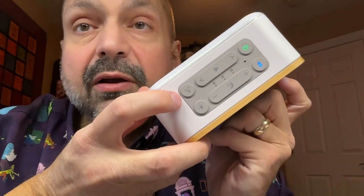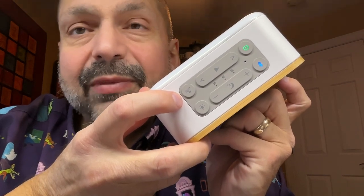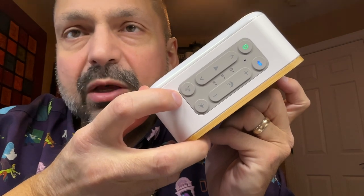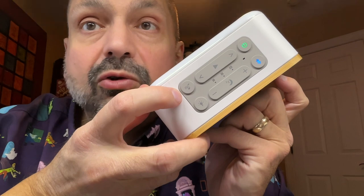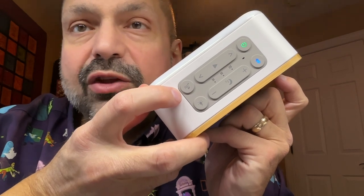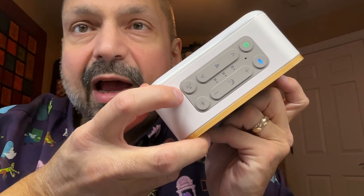See this button here? It allows you to select between seven high quality nature sounds. Well, they call them nature sounds but not all of them are nature. You have birds, forest, ocean, and wind, but then they have other non-nature things like urban, bells, and chimes.